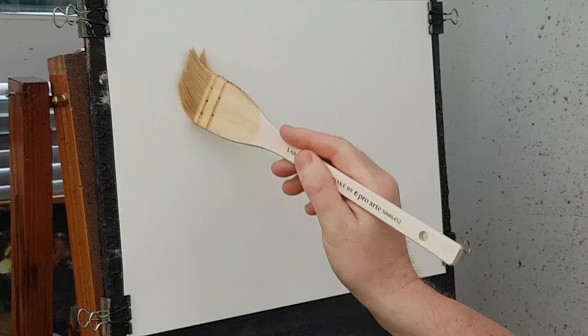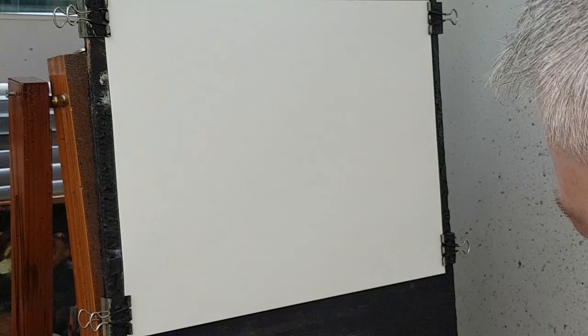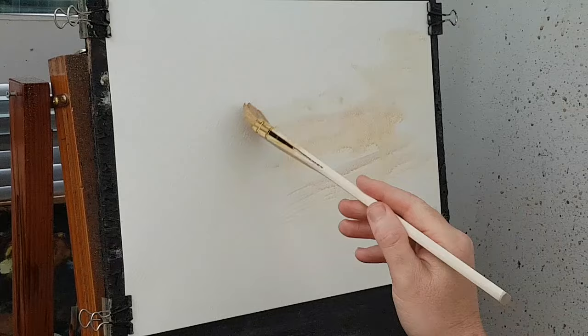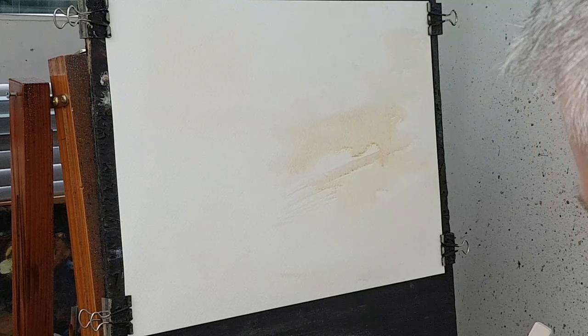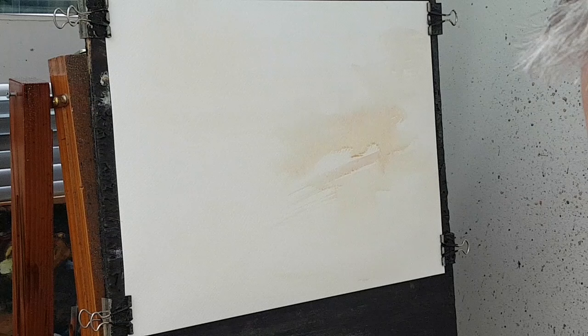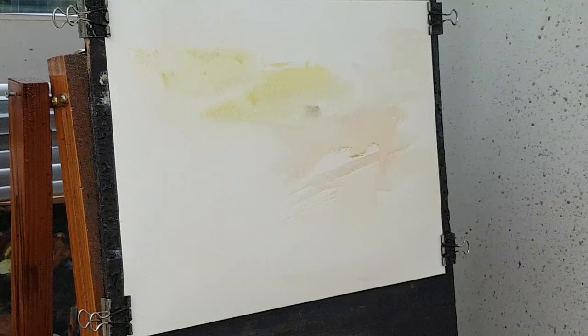I've got my new large ron rance and hake brush now, so no excuses. I'm just wetting it all over with clean water, and then I'm going to start off with the light color — a bit of raw sienna, just pop a bit of that in there. Then clean the brush first before taking any yellow — a bit of lemon yellow, just going to pop some of that in there and fix some of that down below.